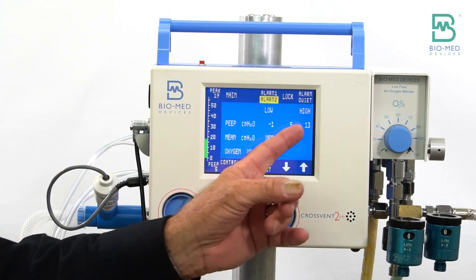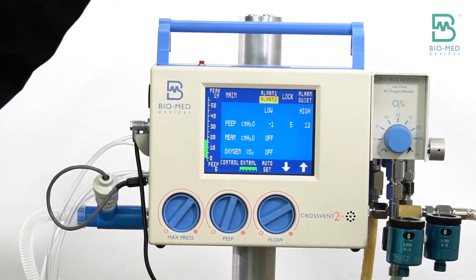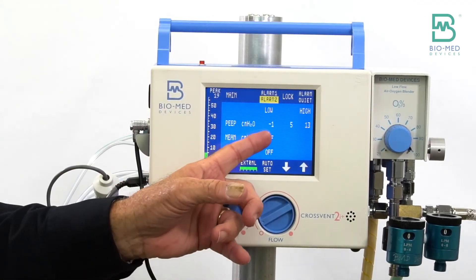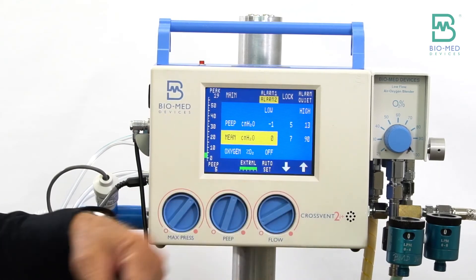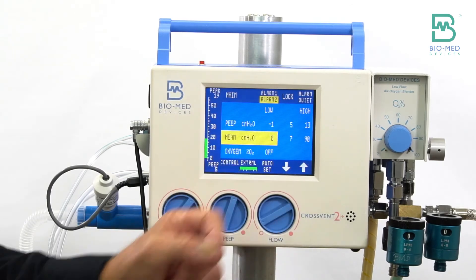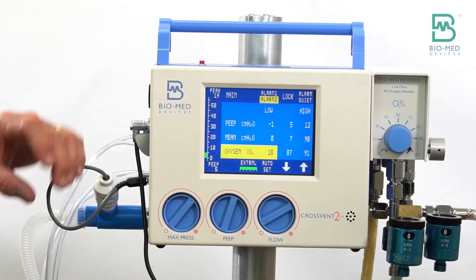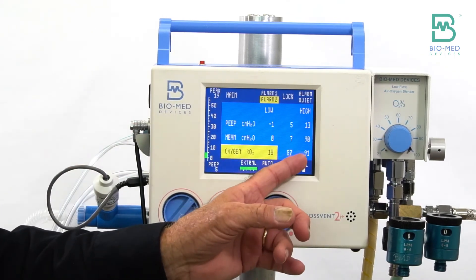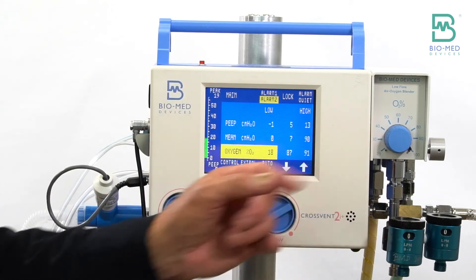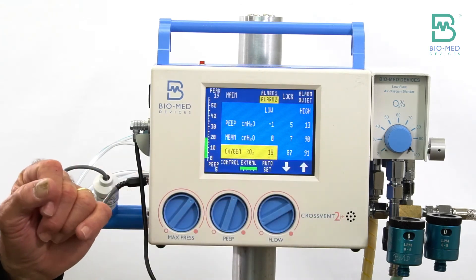On alarm screen two, you have PEEP alarms — high and low. The middle column is your current value, so it's reading five, which is a repeat of the five shown on the main screen. Mean airway pressure can be turned on with a high and low setting, and this displays your current mean airway pressure value. And if you have the oxygen analyzer connected, you can have your analyzer read out your oxygen display from your blender, with high and low alarm settings.